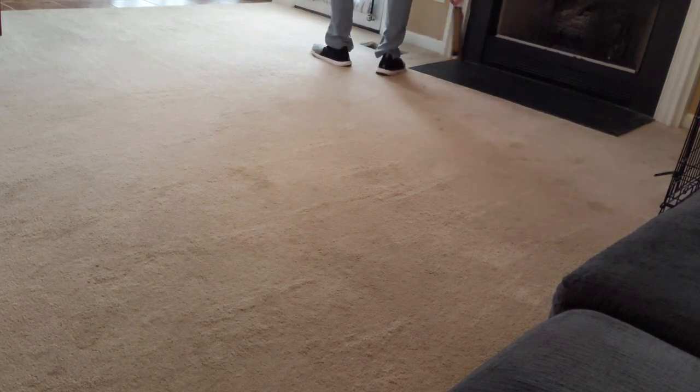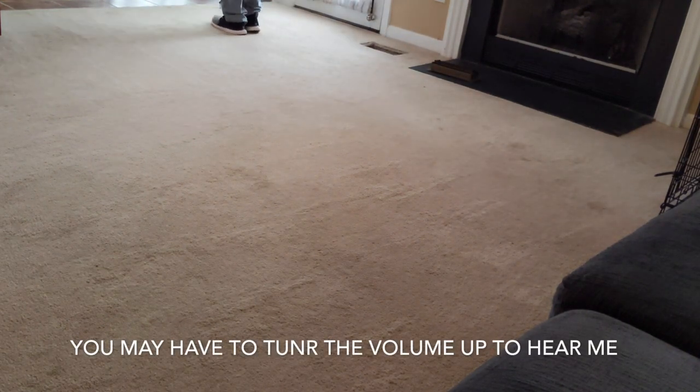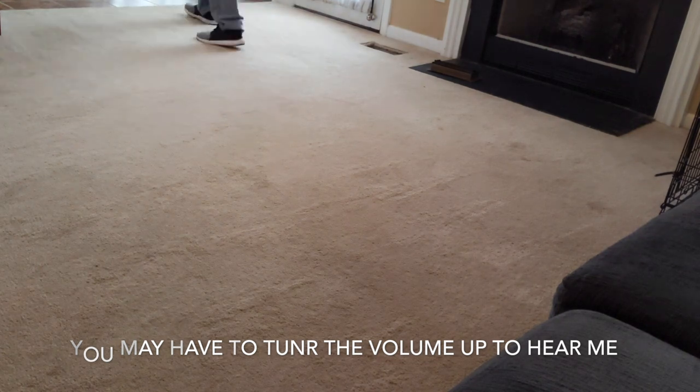Good afternoon, Seth with MK Carpet Cleaning. This is our first job we had today, February the 10th, Monday morning in Archdale, North Carolina.